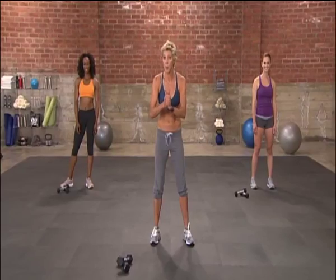Okay, everybody, we're getting ready to work the upper body, but first I want you to meet Madison and Becky. They're going to help get you through this routine.